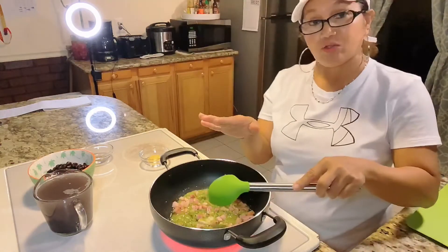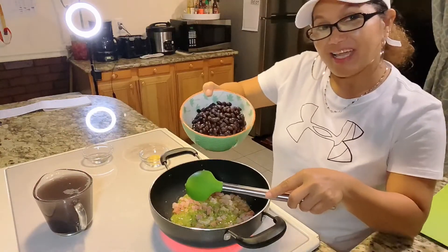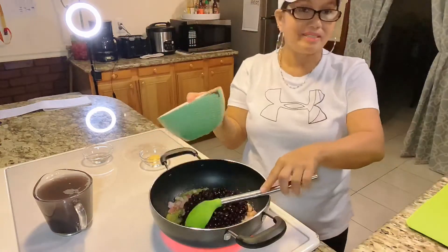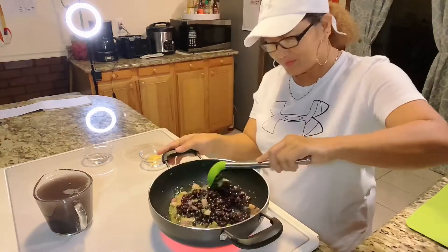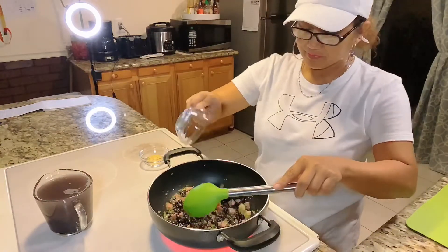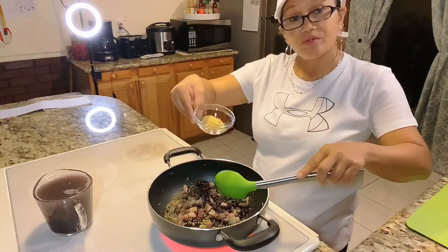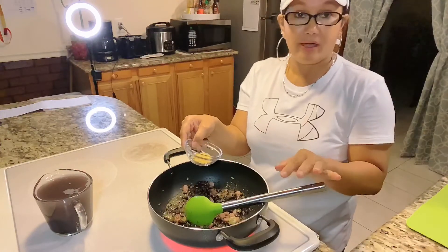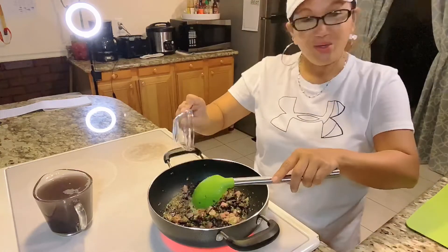Then we're going to add our black beans — frijoles negros, that's what they call them. Mmm, it smells good! Then we add our black pepper, and our chicken bouillon. You can use beef bouillon, but I don't have beef bouillon in my house, so I'm using chicken flavor — that works fine too.